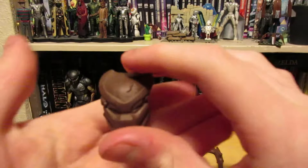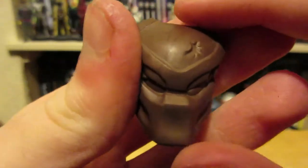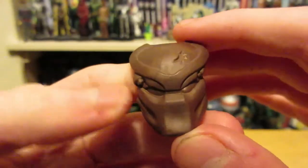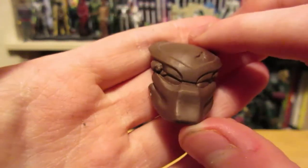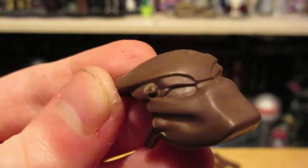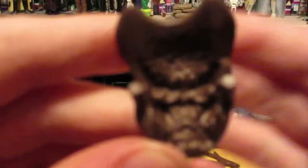Last but not least for accessories, we have his helmet. This is cool — it's got a little sort of dent in it, which is a very nice little detail. It looks like a Predator mask and is very, very well sculpted and identifiable as one. It's got the little laser targeting thing on the side, and then it has an inside which is sort of like a blue-tack style mold in there.